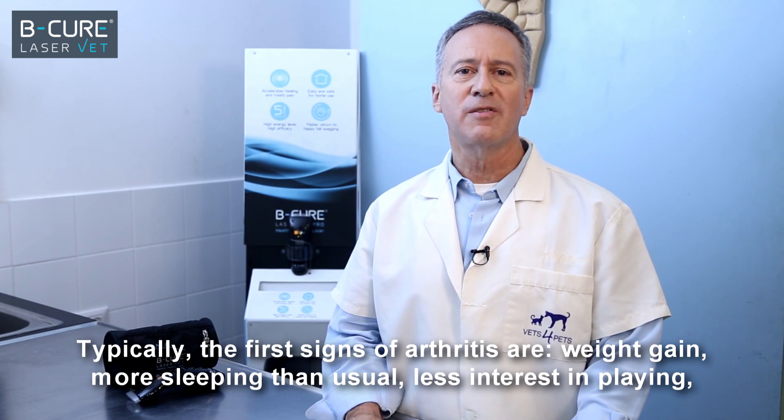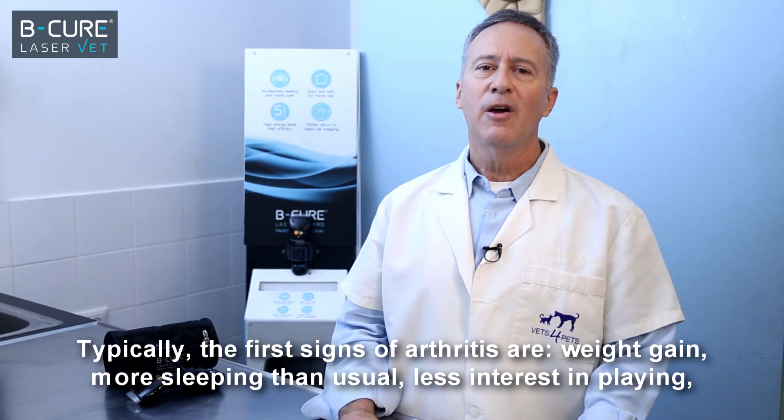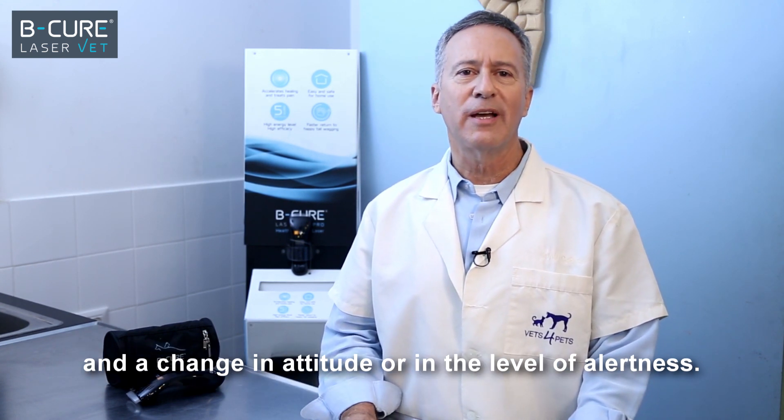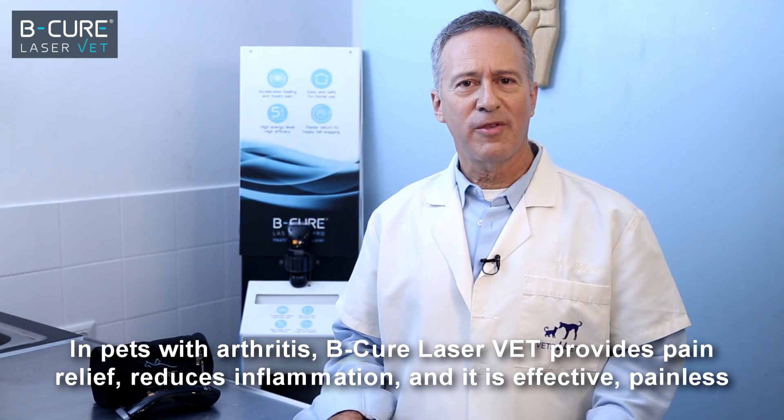Typically, the first signs of arthritis are weight gain, more sleeping than usual, less interest in playing, and a change in attitude or in the level of alertness.